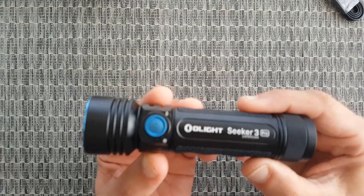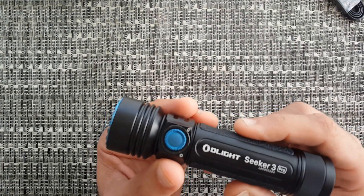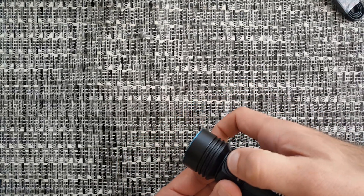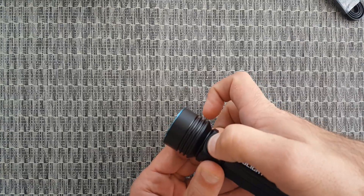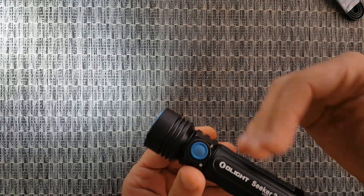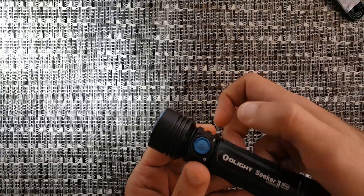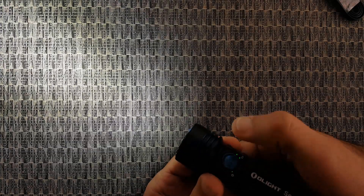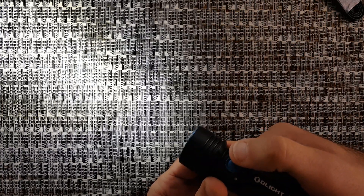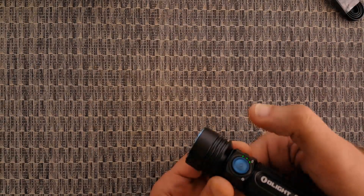The Olight Seeker 3 Pro has built-in memory to remember the last light mode you were using, and also has a strobe and a turbo mode. To enter turbo mode, first turn the flashlight on, then quickly press the knob twice. To exit turbo mode, press it twice again to return to the previous mode. To completely turn off the flashlight, press it once. Let's test it — double press for turbo, then double press to return, then single press to turn it off completely.